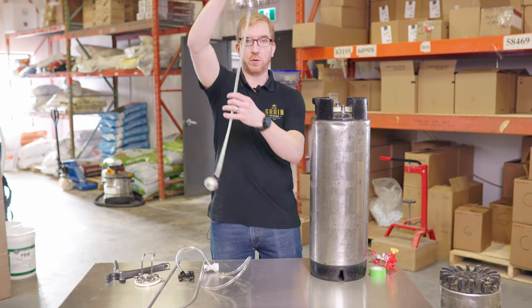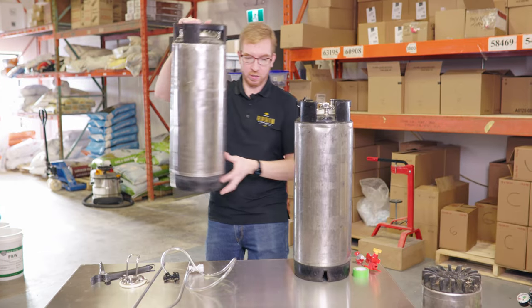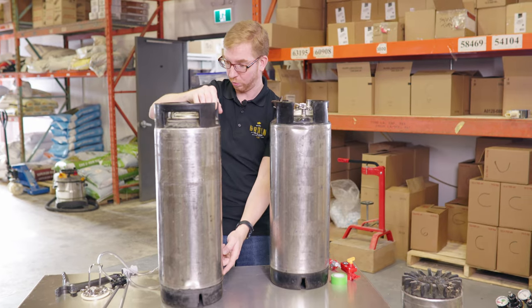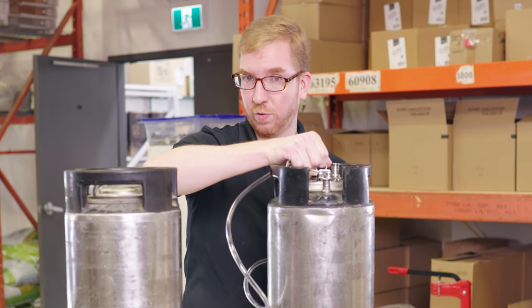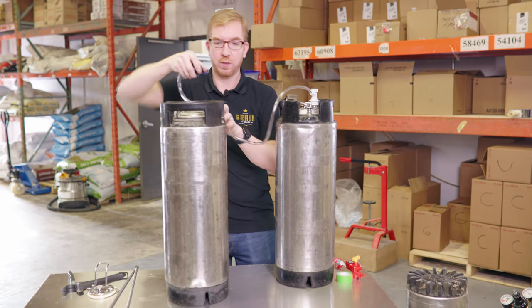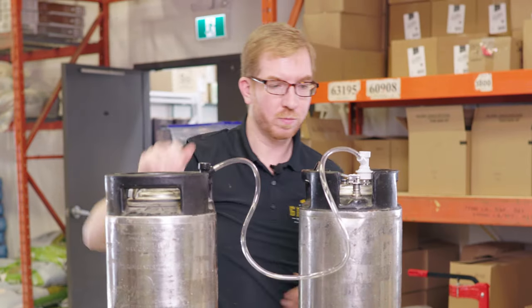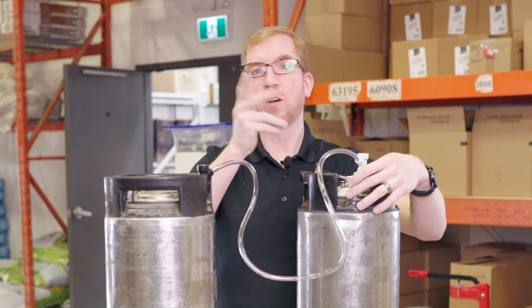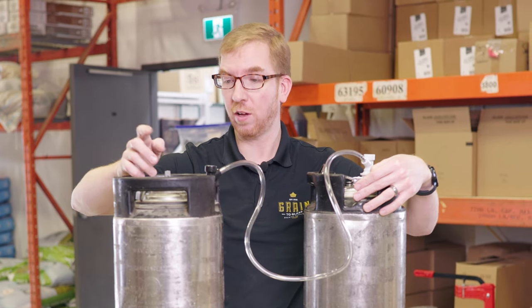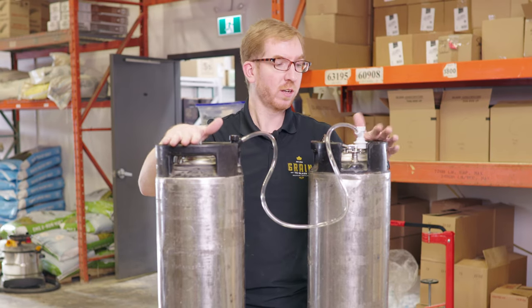When your beer is done fermenting, let's say you used the floating dip tube — it's floating on top of the beer. Grab the keg you want to transfer to; you want the one with the liquid dip tube that goes all the way to the bottom. Depressurize your fermentation keg if you were fermenting under pressure, then hook it up to the floating dip tube and jumper it to the liquid side of your receiving keg. Hook up your CO2 at about 5 PSI, crack the lid or open the pressure relief valve, and your beer will transfer over.